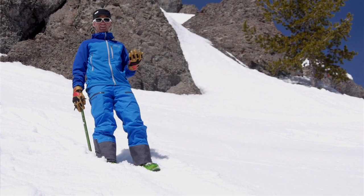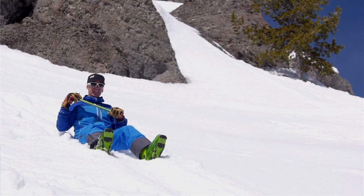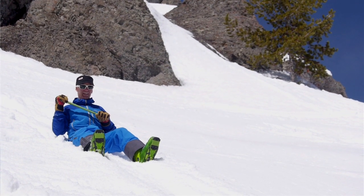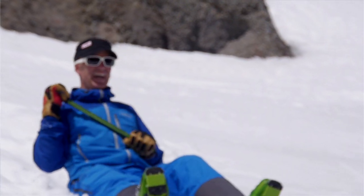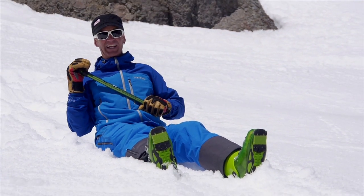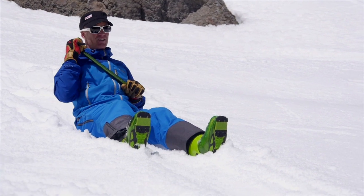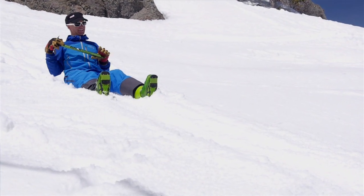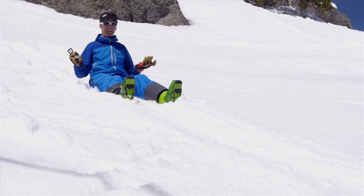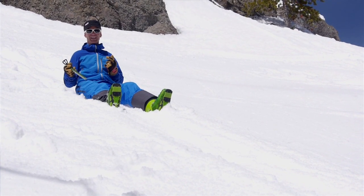Probably the most common way to fall is to slip and fall on your butt. If that happens, the first thing you need to do is get control of the ice axe — grab it with the other hand while in this sitting position. As you're sliding down the hill, roll towards the axe head to get that axe in the snow as quick as you can. If you roll the other direction, it takes a lot longer and the spike gets in your way. So: start sliding, grab the axe, roll, and dig your feet in. When it gets hard, do this as quickly as possible because the faster you pick up speed, the less chance you have of stopping.